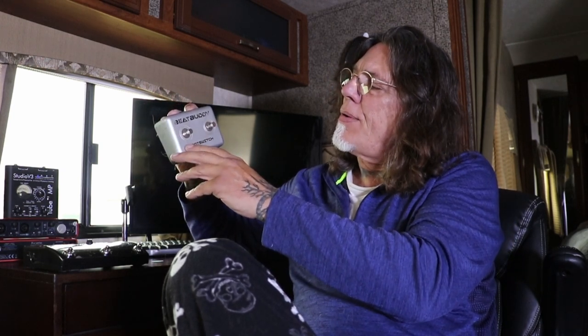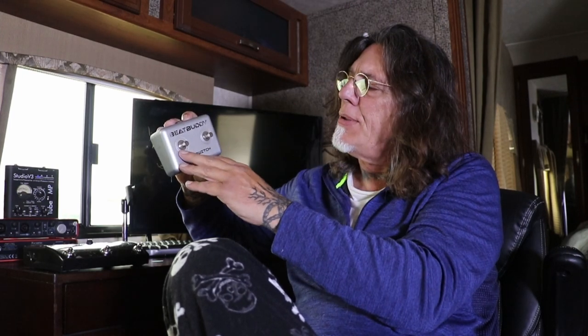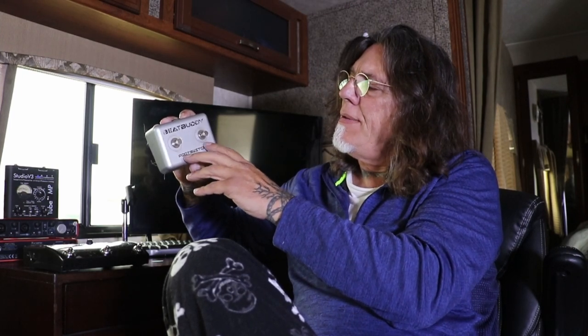I have it programmed so one switch is a cymbal crash — anytime you hit it you get a cymbal crash — and the other is on and off. That's the only thing I hit, really. When you're doing a song you end on the four or start on the one, whatever. I keep the main base unit up next to my board and that's where I change the drums, change the tempo, and do all that. I do it very quickly.